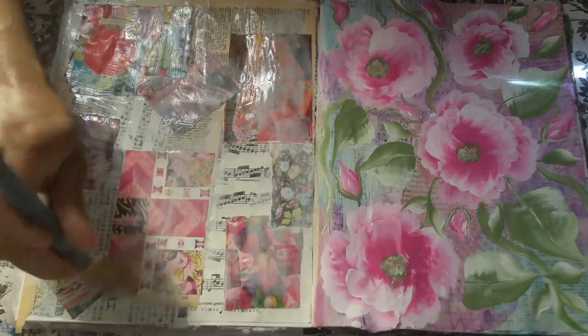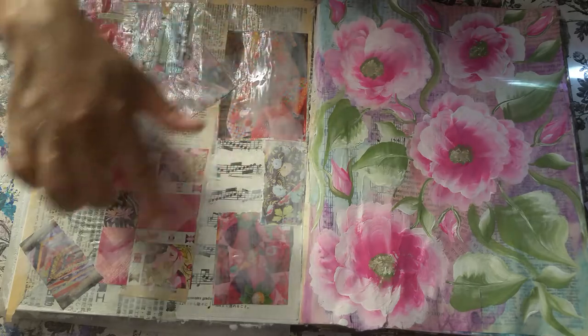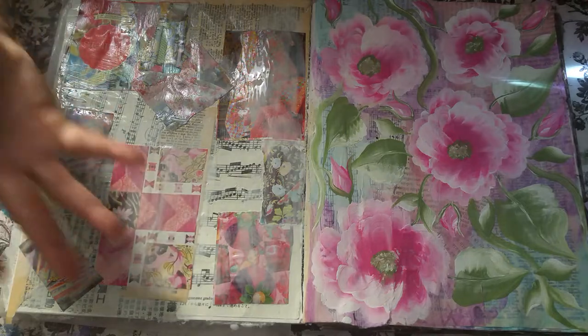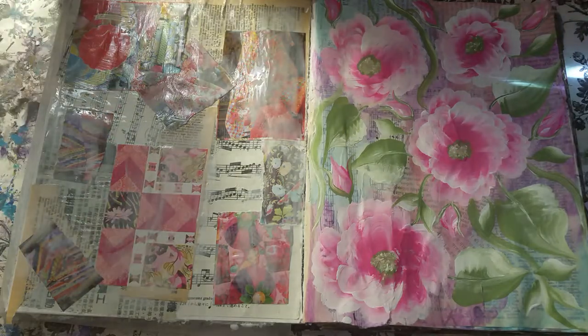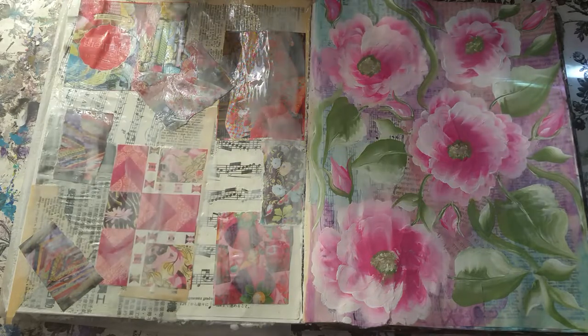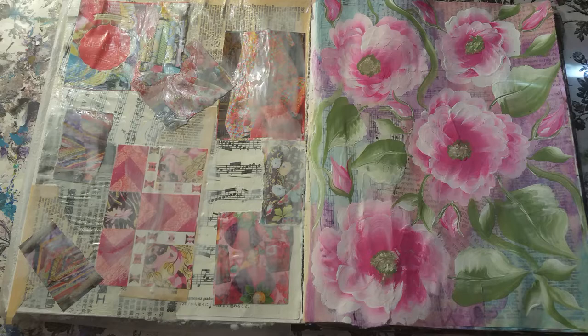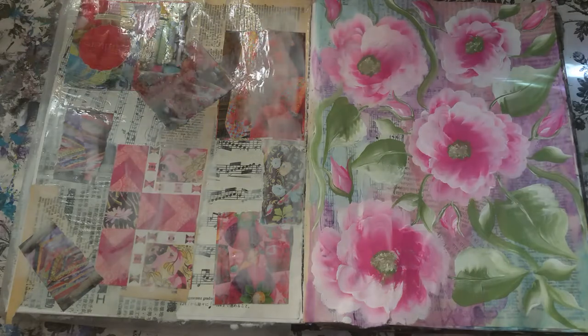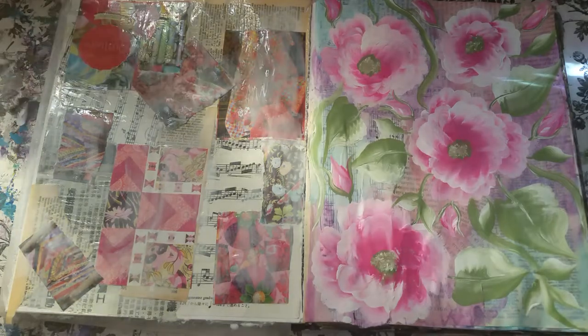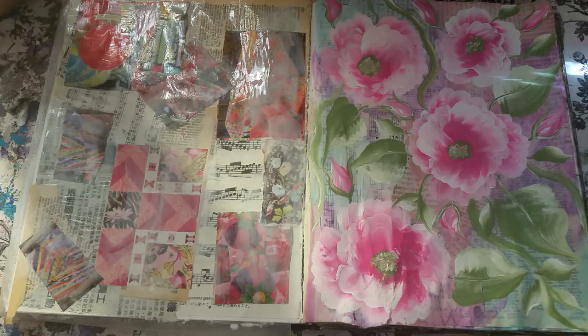We don't want to cover up all of the music notes, book pages, and Asian newspaper. You want to leave some of that peeking through because of all those beautiful layers. I've been on about 20 minutes and my phone turns off after about 30 minutes — so this is where we're at right now. We just did two layers of collage bits.